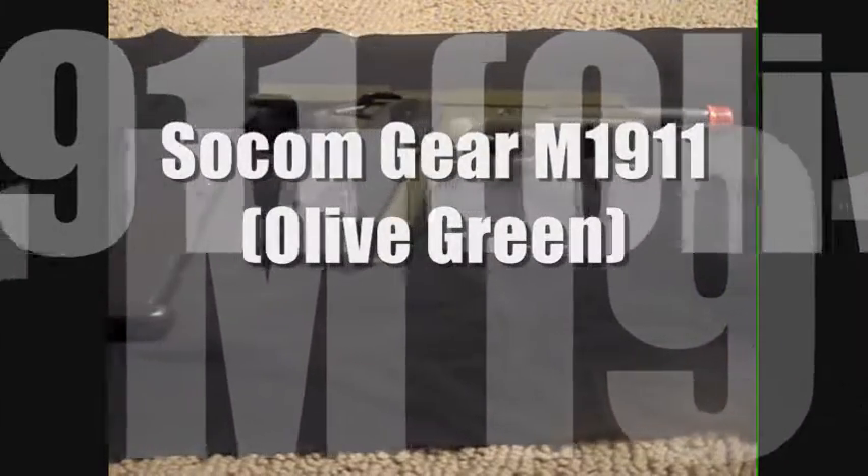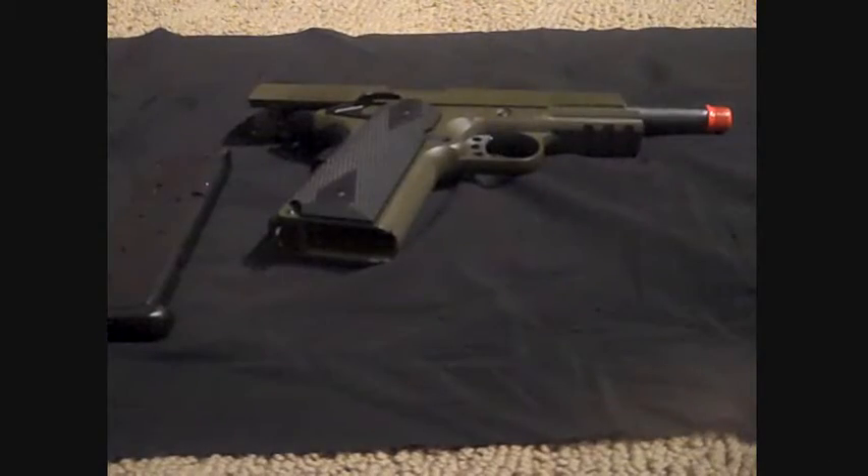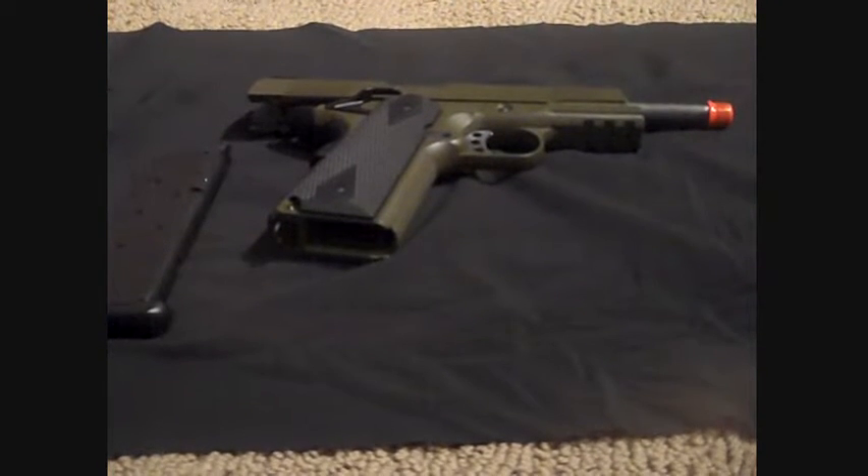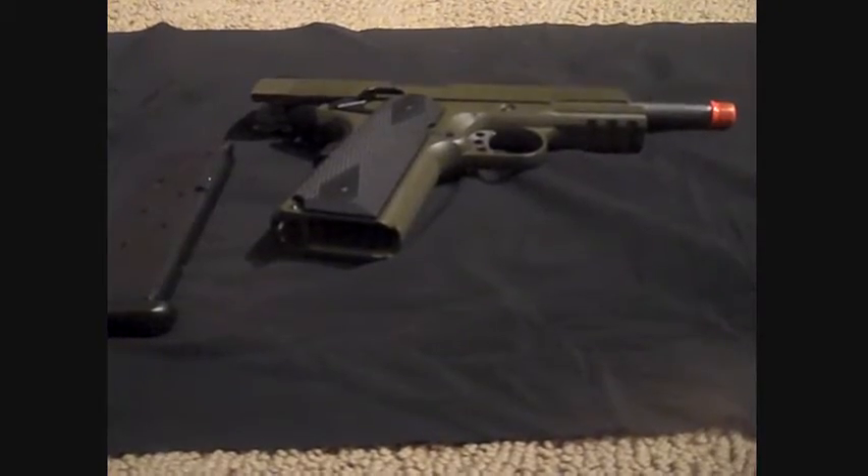Okay you guys, so today we got the review for you guys of the SOCOM Gear M1911 from Airsoft GI for a total of $150. We also got this with the green gas, so let's get straight on into this review.